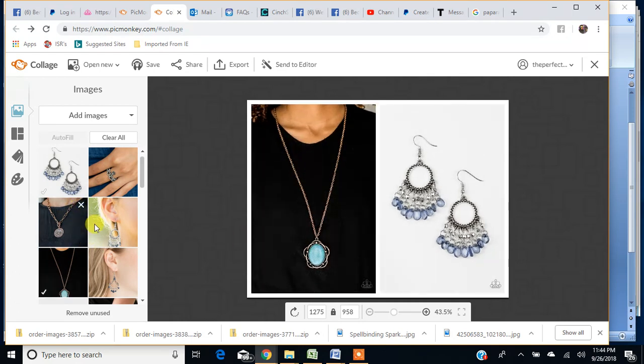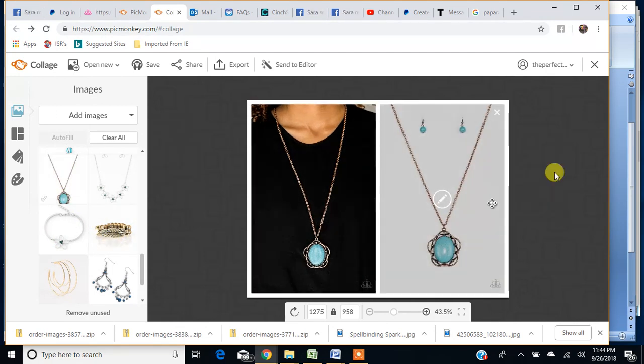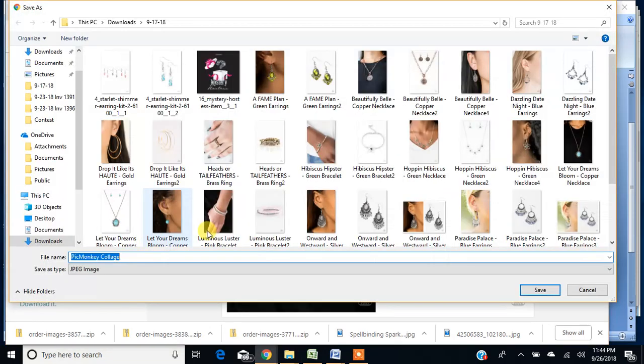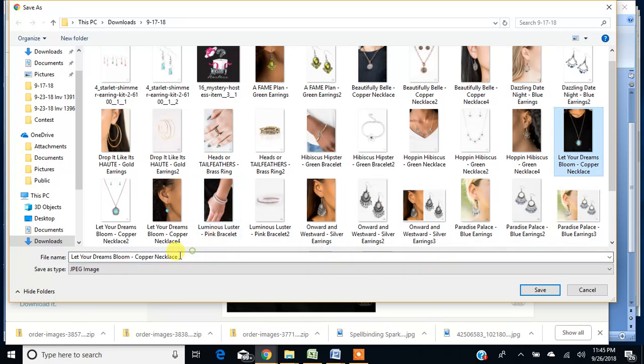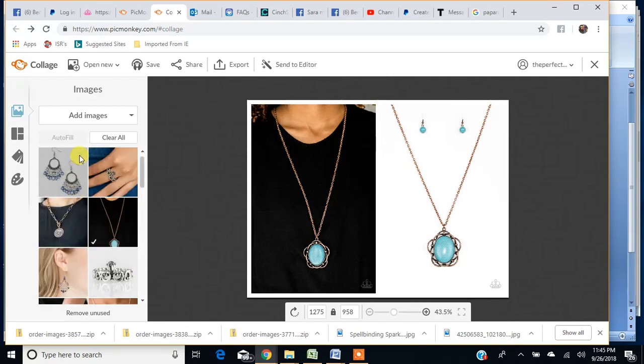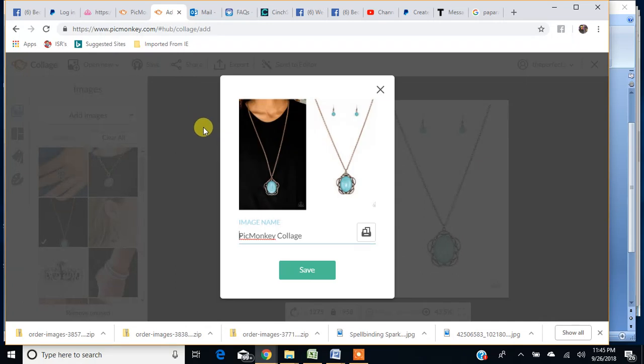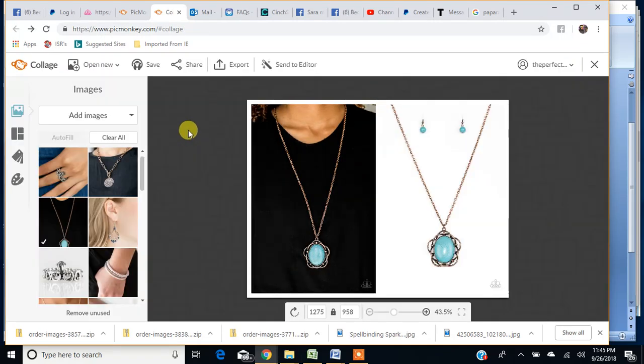Here's that turquoise necklace — let me find the white background for that. There it is. Drag and drop. Export to my computer. There it is — image number four. So you see how quick and easy this is. Now if you wanted to add text or something to these images, you can send your collage to the editor. This is where the really cool, really fun stuff happens. If you hit Save, it saves an image, but I'm not really sure where it saves to — I never use that. I export it so I have the file. I just recommend exporting.